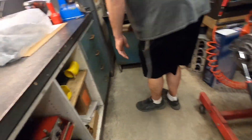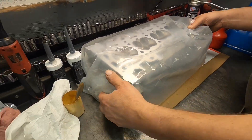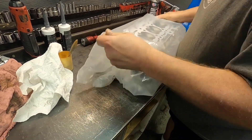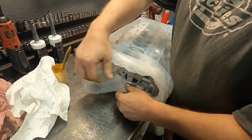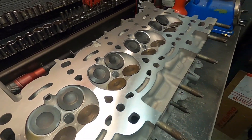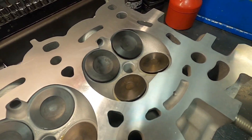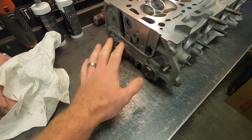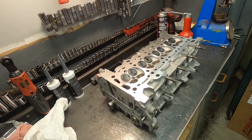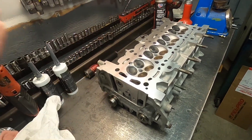There it is - all finished up. That surface looks awesome already. All new valves, new guides, good to go.